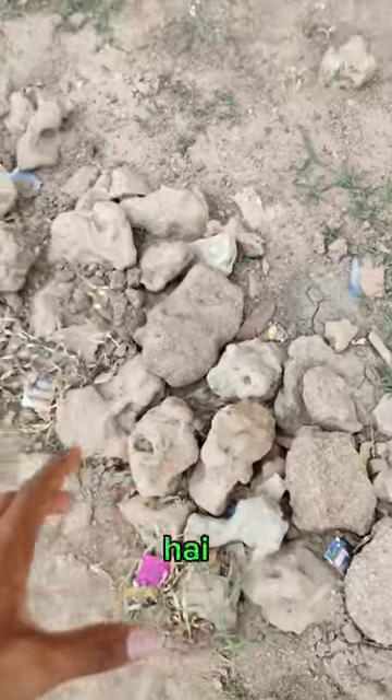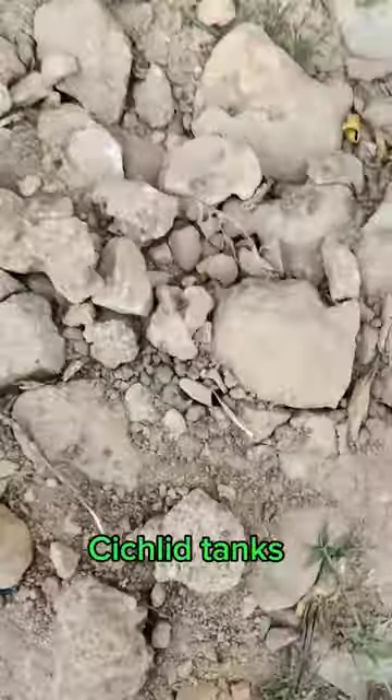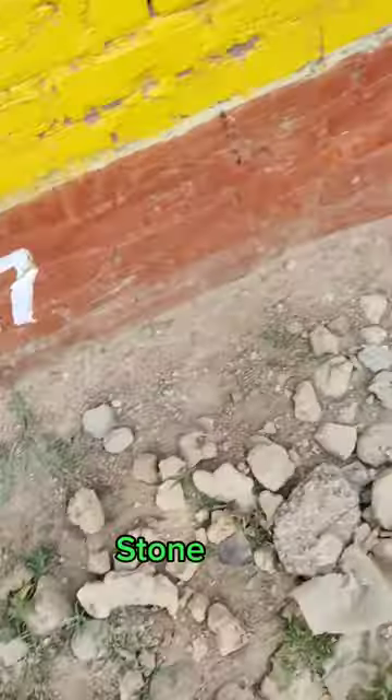These stones are out here, as you can see, and many of them are very good and safe. I will take out the best ones. Especially, you can put them in cichlid tanks — very good and safe. So you can put aquarium stone in this way.